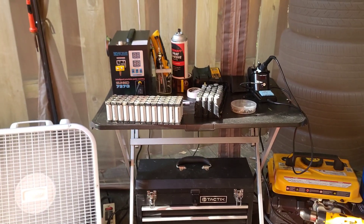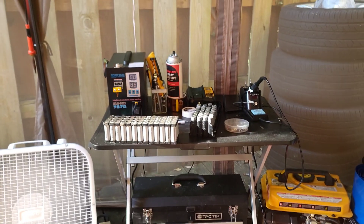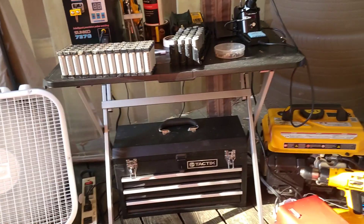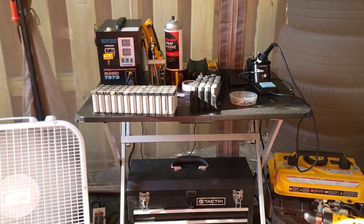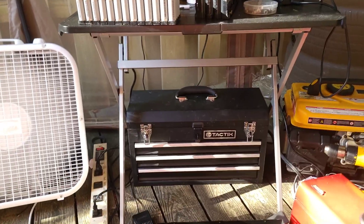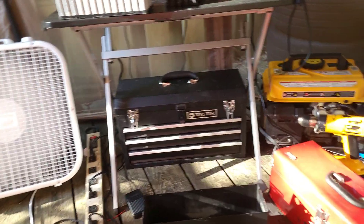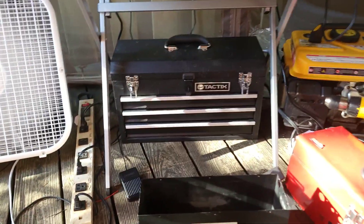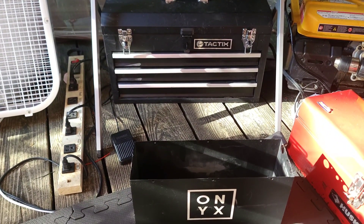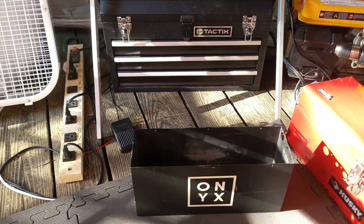Good morning, good afternoon, good evening — whatever the case may be in your part of the world. This is Crisscrossing Wires, and this morning we're going to talk about battery power, controllers, and how to get the maximum power out of your battery while doing it safely, and the different ways you can accomplish that.